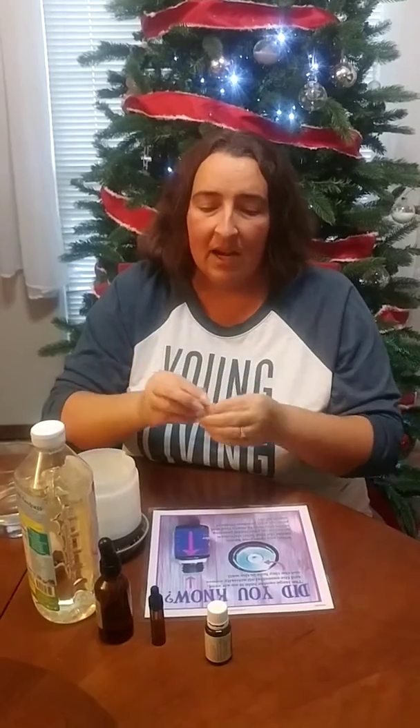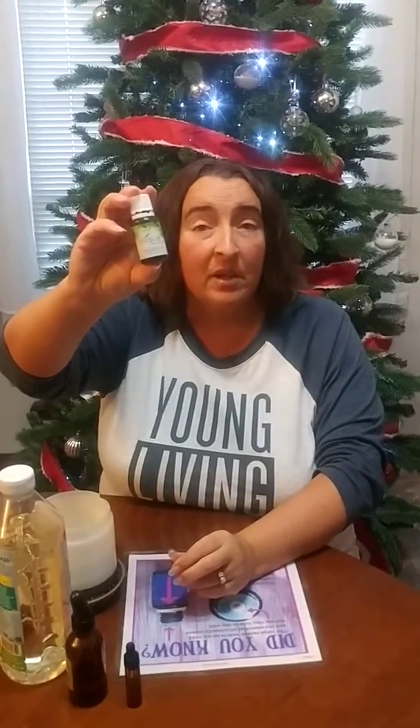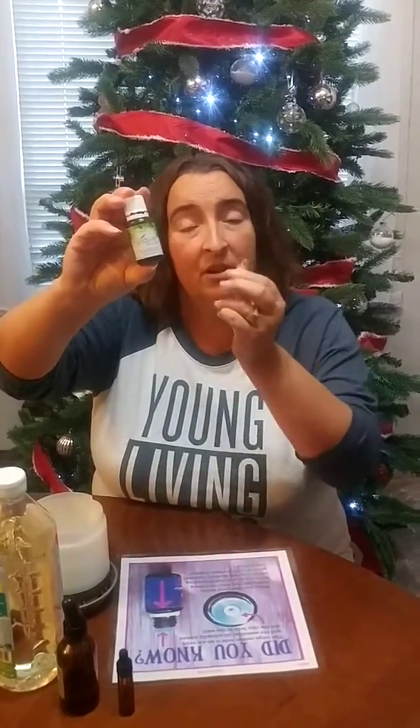We're going to talk about taking capsules filled with Young Living oils to support your wellness. There are a couple of things you need when you're going to make a capsule with an oil. You need your capsule — just an empty gelatin capsule. These can be purchased from Young Living, your local health food store, Amazon, all over the place. They open up for you to put the oil in. Then you need an oil, whatever you're going to put in.